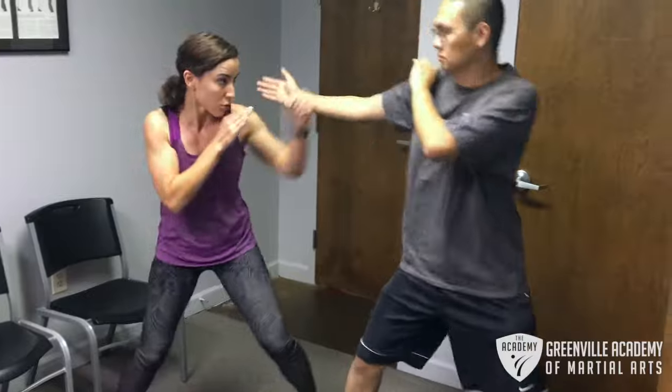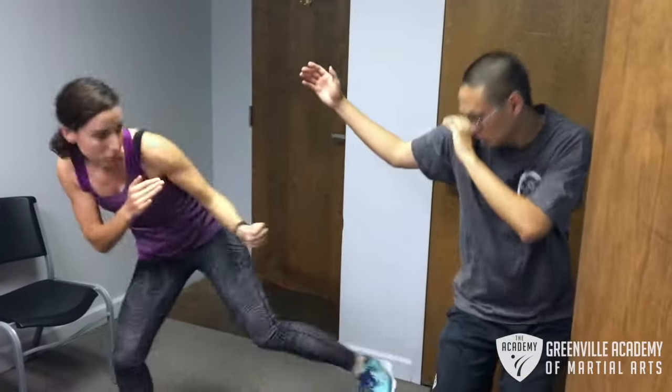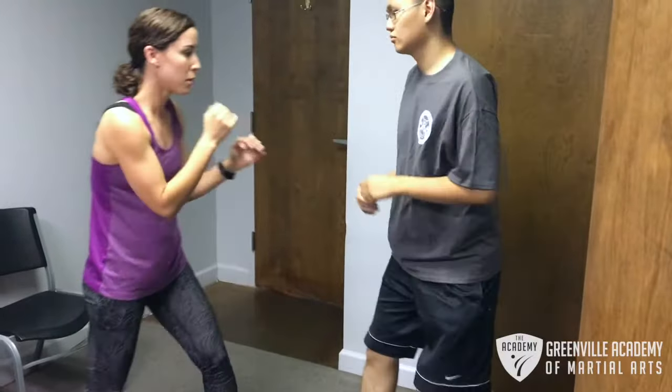A lot of people don't think that the low side kick works as well as it does because they're throwing it from a very stationary, linear position that allows the enemy to see it coming. But if you're able to move around with it — just like a boxer using a jab — you're going to make it very difficult for him to stop it and see it coming, because he's going to need good footwork, and like I said, most people don't have it. Hopefully this helped you out — let me know if you've got any questions in the comment section. Thanks for watching.